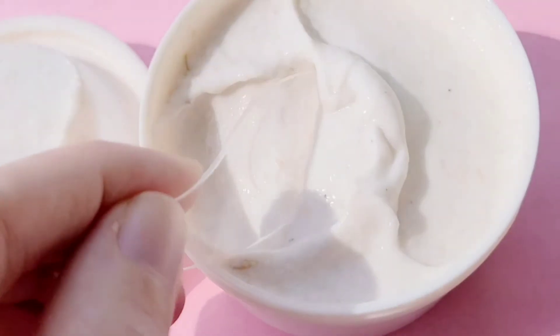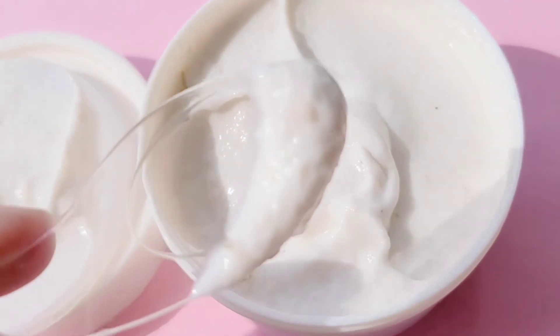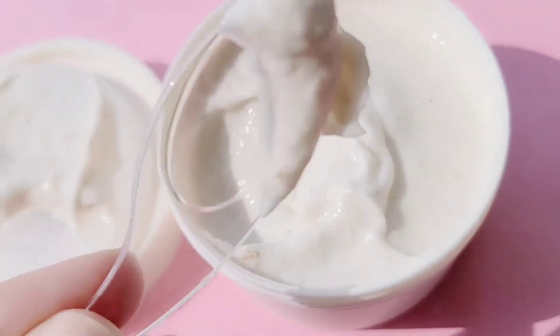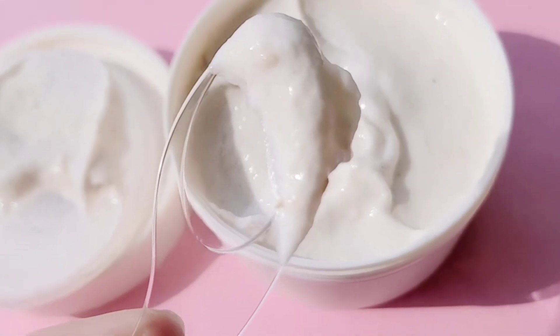Now I want to show you the actual texture of the product. This mask doesn't need to be applied thickly to work well, so it depends on your skin. I use it mainly for moisture and brightening, so I do like to apply it a little bit thicker. But if you do it for the exfoliation, then a little bit will be more than enough.